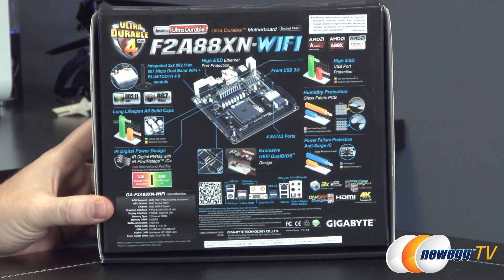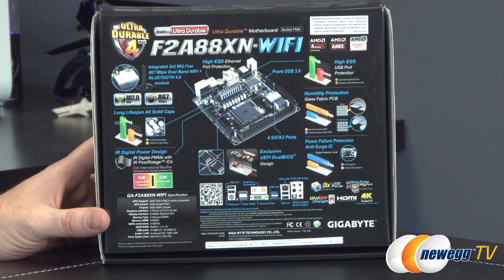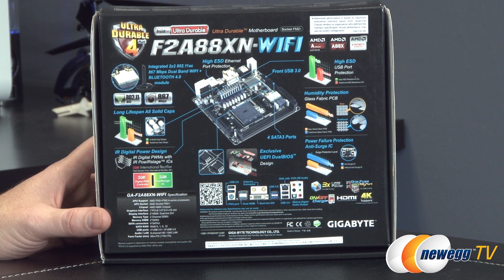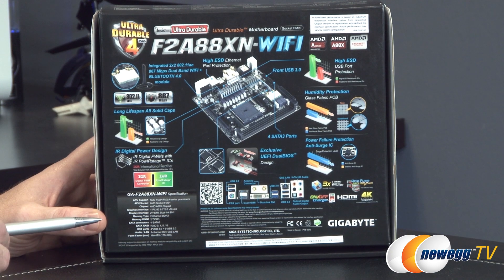There's a bit more information on the back of the box. For instance, you get USB electrostatic discharge protection on the USB ports, also humidity protection via the glass fabric PCB. Some cool features include four SATA 3 ports integrated onto the board. There's a quick layout of the IO, which I'll be showing you on the board itself.